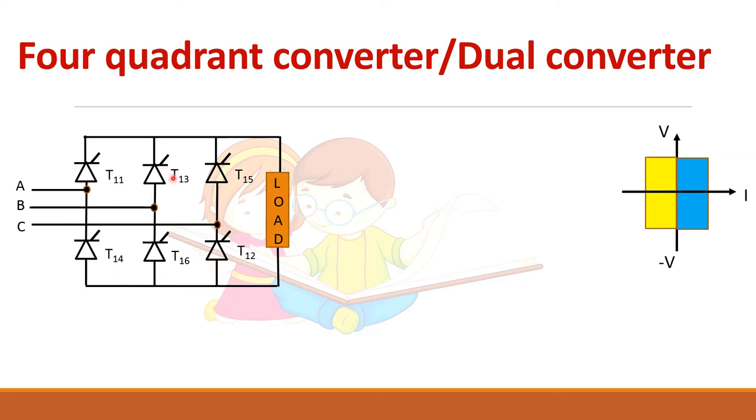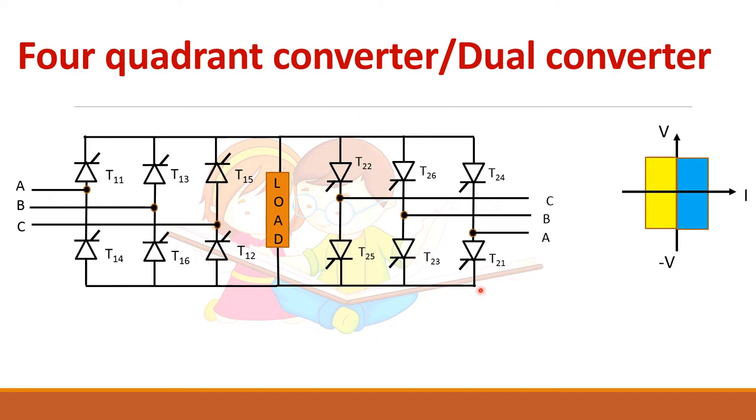You take the first three-phase fully controlled rectifier, connect another converter in anti-parallel, and the load is connected in between. The numbering of the devices is the same — a '1' is added to devices in converter one, and a '2' is added for converter two. Remember that between thyristor one and four, the A-phase is connected. By this way you can get four-quadrant operation.